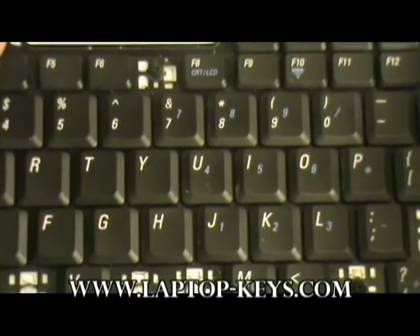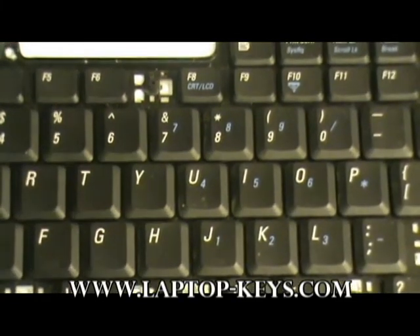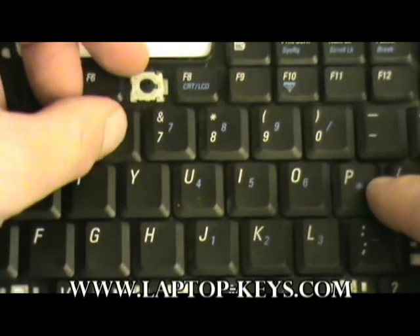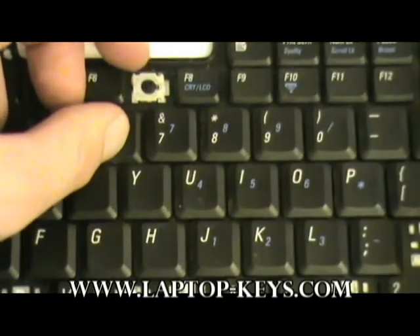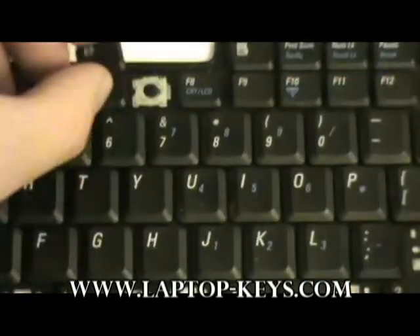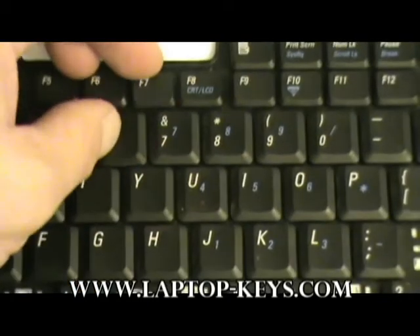Here's one of the function keys — it's the same kind of clip, same orientation as shown before, just a smaller clip. Once again, slide it under the front, meaning the right piece, and then push it down over the two left clips. Then take the keycap and push it down.